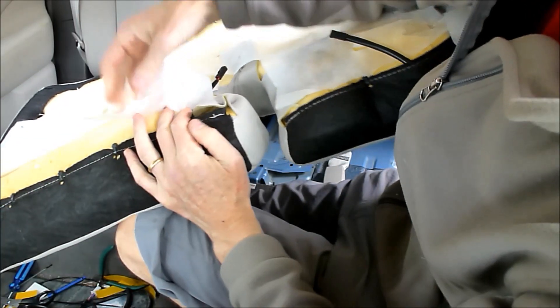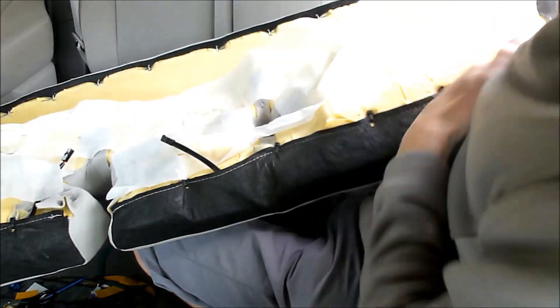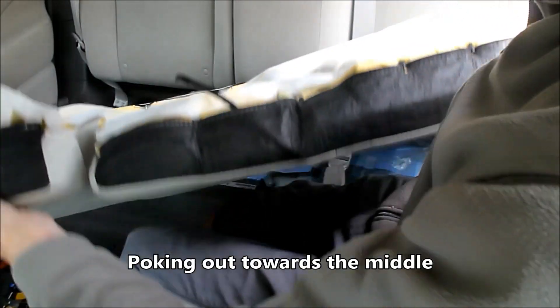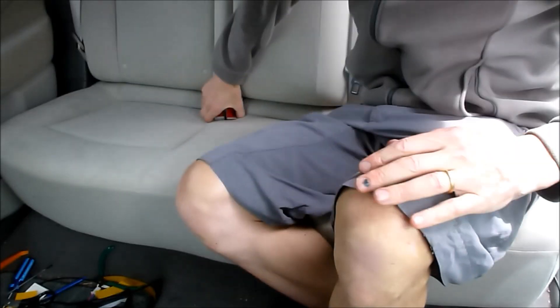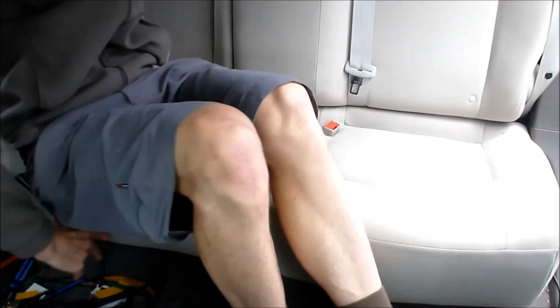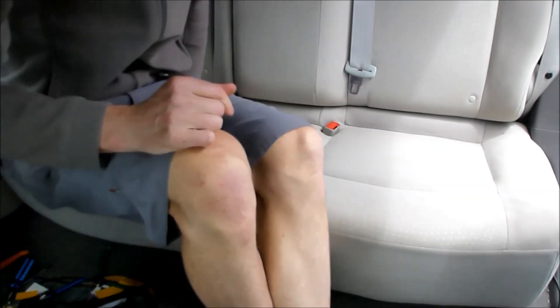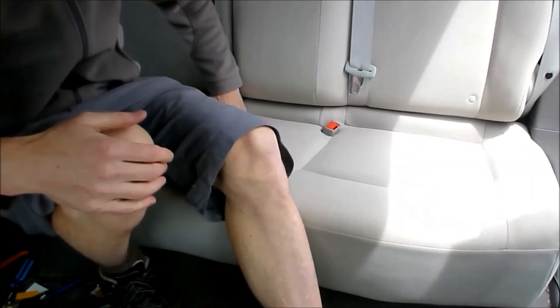I have zip-tied that all back up, and this side here as well. I've got these two poking out and I can put those back in. That just fits back in there. Next comes the backrest.